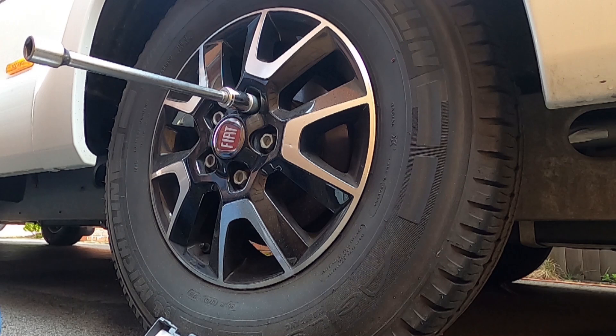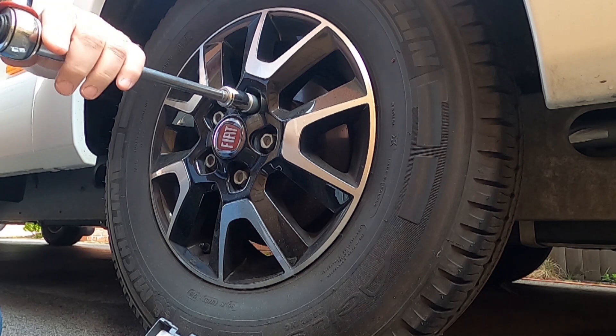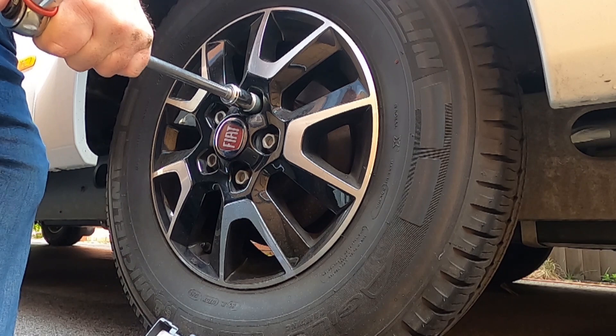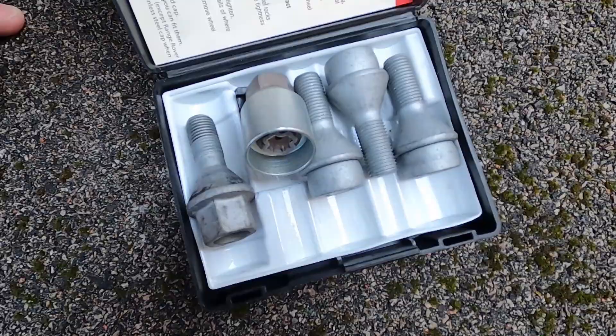The torque wrench done up to 180, but I think probably 160 is fine. That's the wheel nut fitted — that's the first one fitted, just got the other three to do.